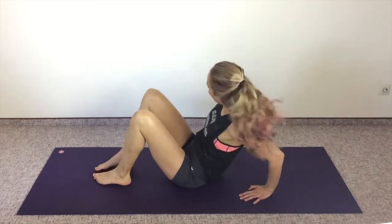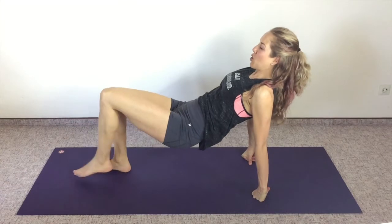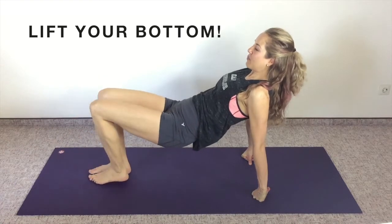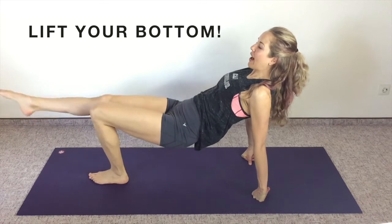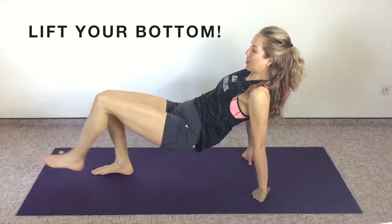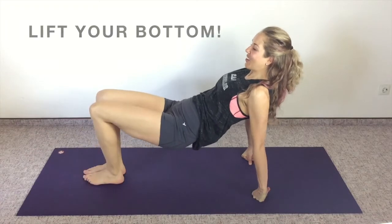Come back up onto your fists if that was comfortable for you. Bottom is high off the ground — 10, 9, 8, 7, 6, 5, 4, 3, 2, and 1. Done.